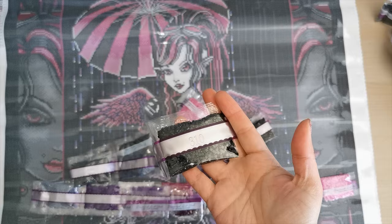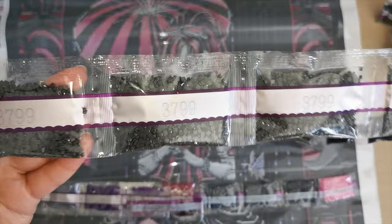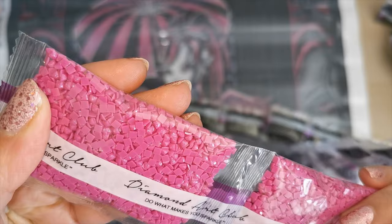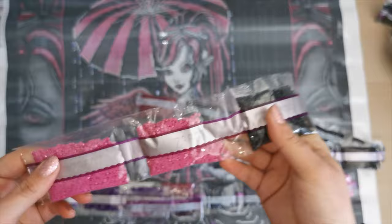I've got to turn on my light for the rest of these colors. We've got 823, 413 — there's two bags — 762, 414, 3799 — there's four bags. Then we have our fairy dust — that's pretty. 3607 is a beautiful, let me see... I think it's silver. In the camera it looks more silver. Two bags of that. We'll see where those go in just a minute.